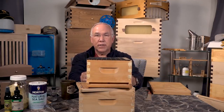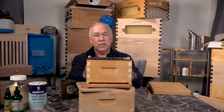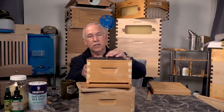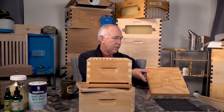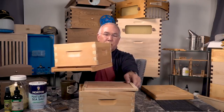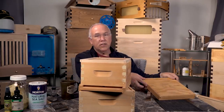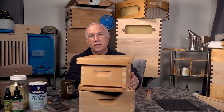When setting up, you'll have a deep brood box with an entrance reducer for control. Then you'll have a queen excluder if you're going to put another box above. But since you're just starting out, you'll have: bottom board, deep box, inner cover, and then your outer telescoping cover. That's it — very simple.